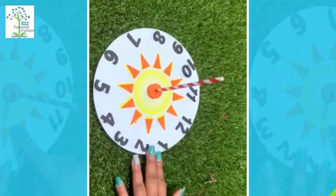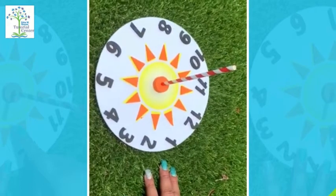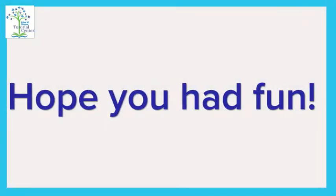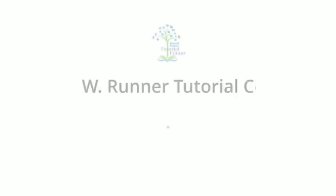Hope you guys enjoyed the project. Don't forget to send us your videos and pictures. Have a great day! Bye!